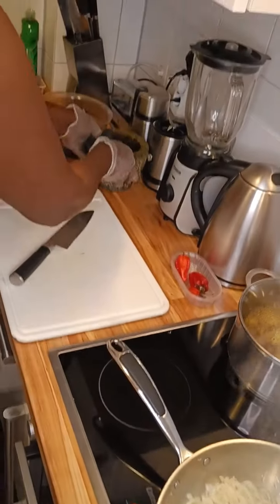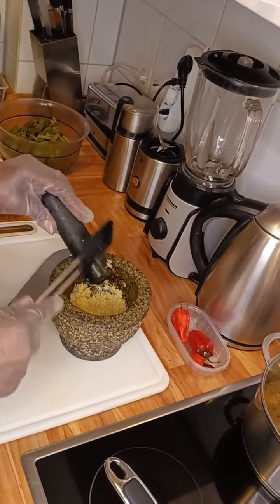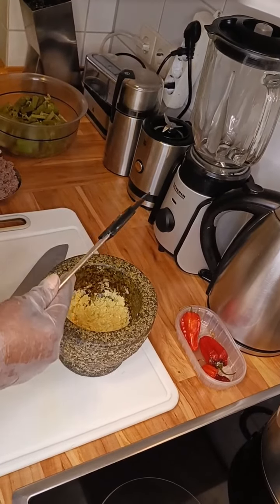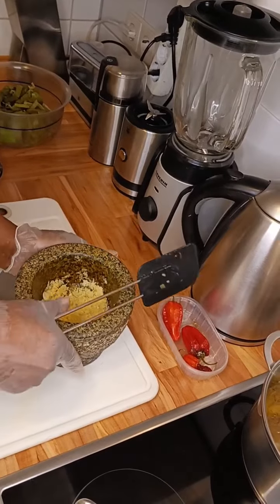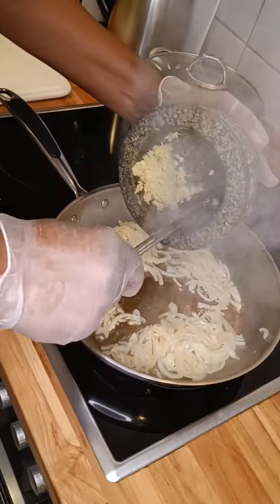Then we're going to take our garlic and ginger that has already been smashed and put it inside the pan.